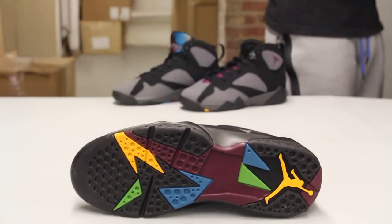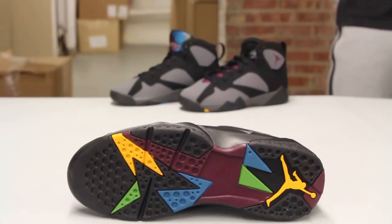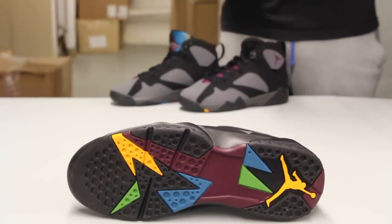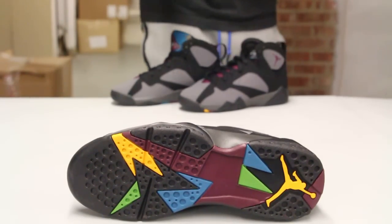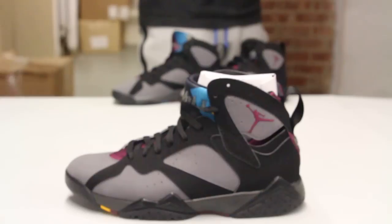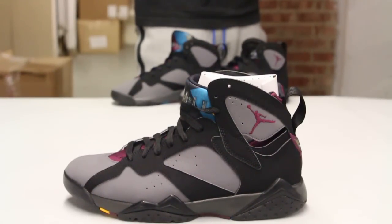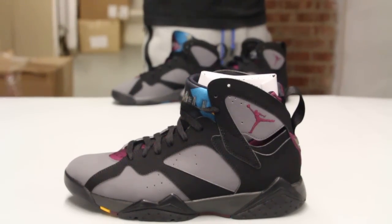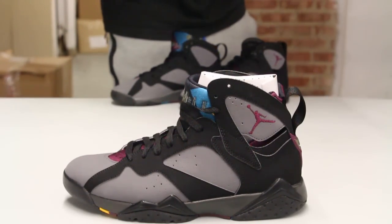You got your famous Air Jordan 7 bottom with that nice color combination, along with that Bordeaux color. You got that yellow Jumpman on the heel. The midsole features a graphite-like midsole with some black highlights as well.